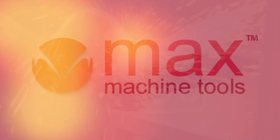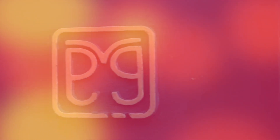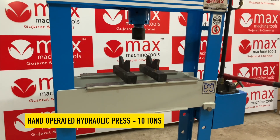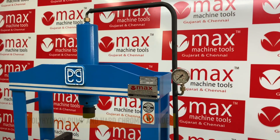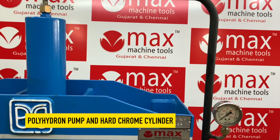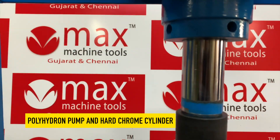Hi, if you are looking for a hand-operated hydraulic press, please watch this video. This machine is fitted with a polyhydron pump and the main cylinders are hard chromed.